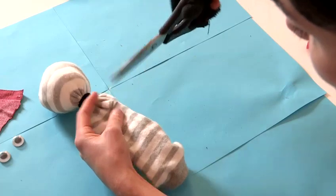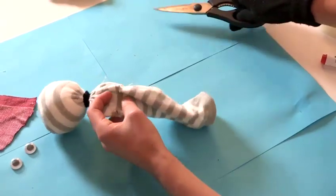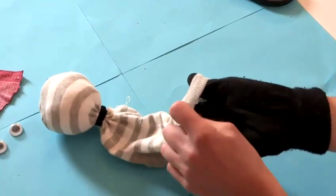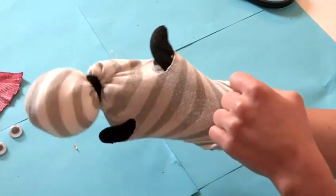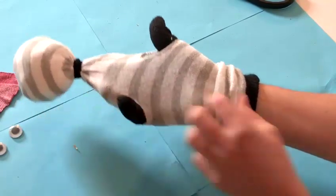Taking the scissors, I'm just going to make a little snip. Because socks are made out of jersey fabric, they do tend to stretch, so you don't need to make very big holes. That's going to help secure my head on.